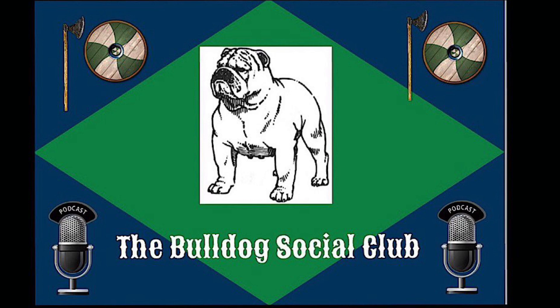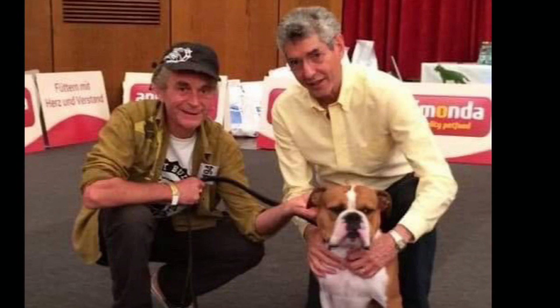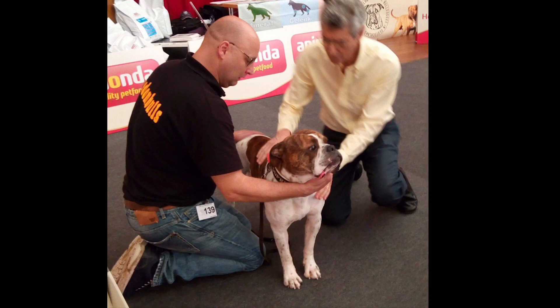My name is David Leavitt. In 1970, I got my first English Bulldog, and he was a great dog. His body did not live up to his spirit. He lived a normal lifespan for a Bulldog, but he was a huge character, and I showed him in AKC conformation shows.